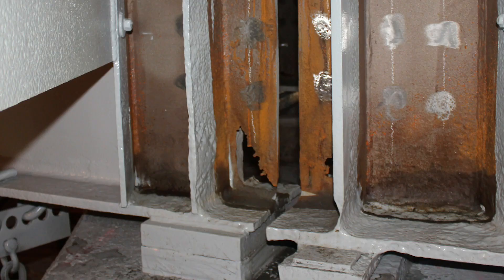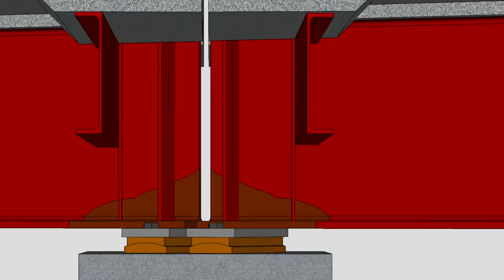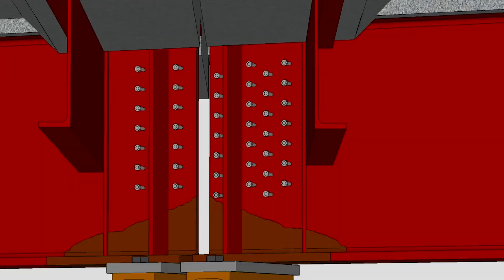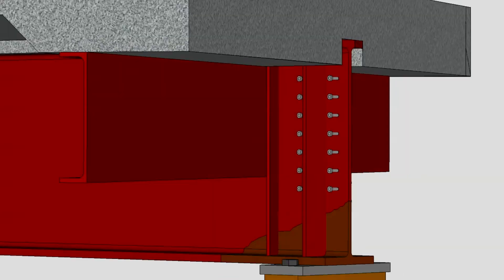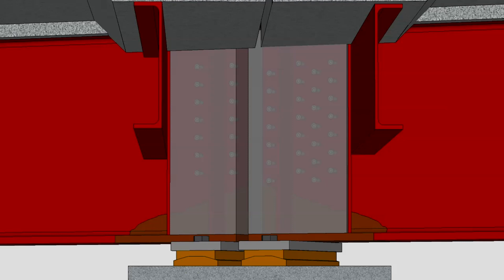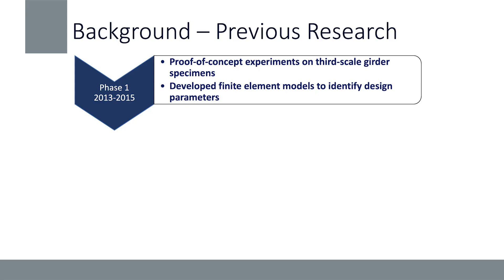At the University of Connecticut, in partnership with the Connecticut Department of Transportation, we focused on coming up with a more cost-effective, easy-to-implement design for the repair of these beam ends. Here we have our beam ends with corrosion damage at the location of our joint. We weld headed shear studs on the intact portion of the web — bypassing the corroded region — then encase it in ultra high performance concrete, generating an alternate load path. The load is transferred through the studs to the UHPC and down to the pier. This repair has been in development since 2013, starting with proof-of-concept experiments on third-scale girder specimens and finite element modeling to show structural viability.